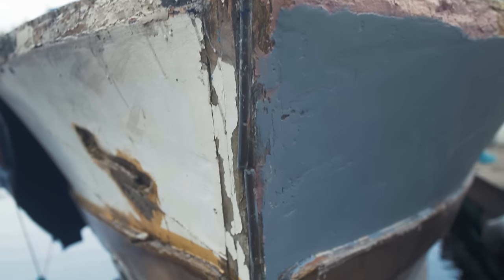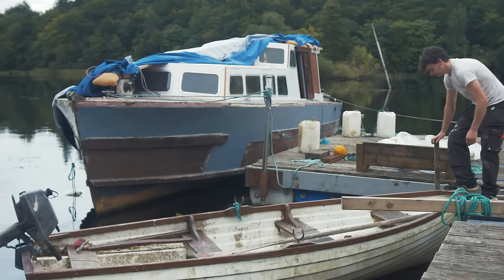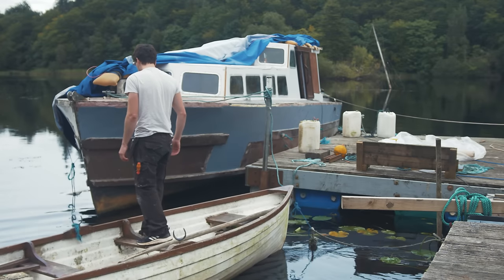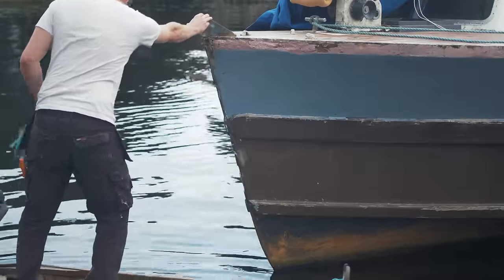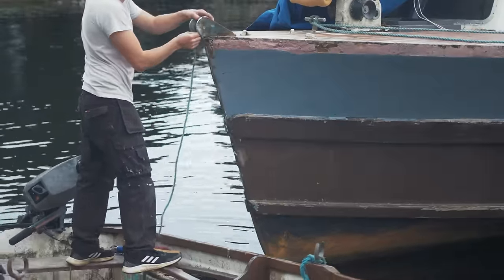I started by removing this rotten section of timber which was secured to the stem. Lower down, the fiberglass also has several holes and is cracked quite a bit, and water could ingress in here, so I removed it and cut back to where the fiberglass was sound. It was really well bonded to the wood, and I was surprised to see how intact the wood actually was — it isn't rotten at all. So I applied a polyurethane wood hardener here, which soaks into the timber and gives it extra durability and prevents any more water ingress.